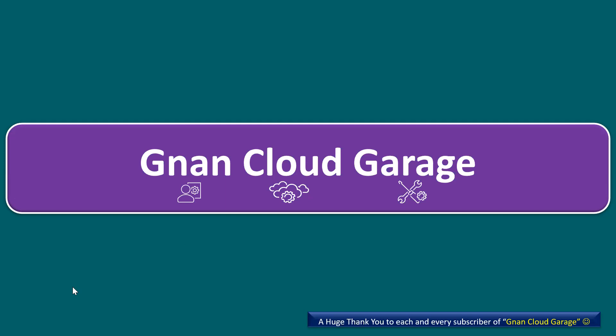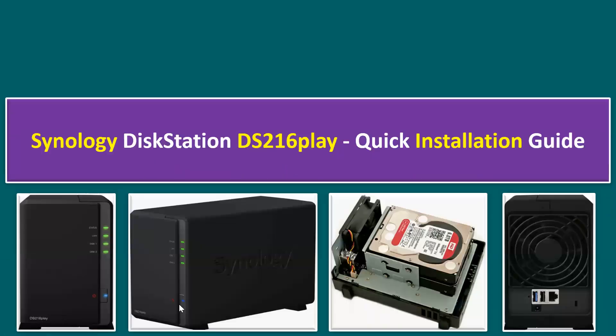Hi everyone, welcome to Gnan Cloud Garage. In this session, I'm going to talk about Synology DiskStation. The current model I'm using is the DS216 Play Quick Installation Guide. Synology generally looks like this — this is the front view of the DS DiskStation 216 Play model.